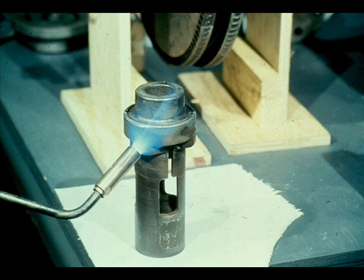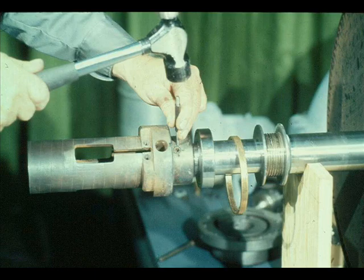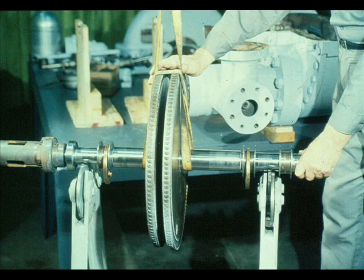The next part to be installed on the shaft is the governor case. Heat it evenly and very carefully, then slide it into position on the shaft. Don't forget to align the set screw hole in the case with the countersunk hole in the shaft. Hold the governor case in position until it cools sufficiently to grip the shaft by itself. After the case is cooled, install the set screw and tighten it down securely. Then prick-punch the case around the set screw, as shown here, to hold it in place.